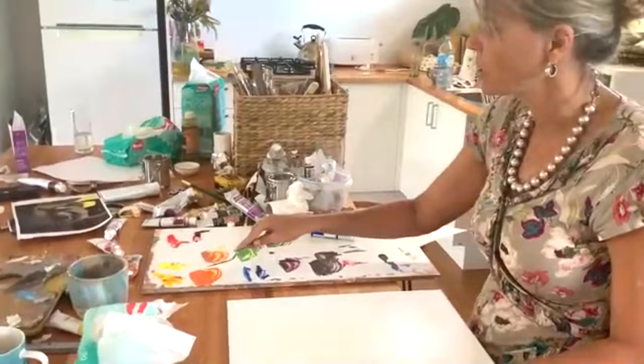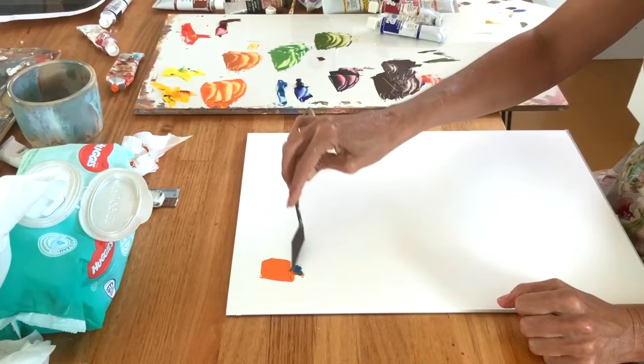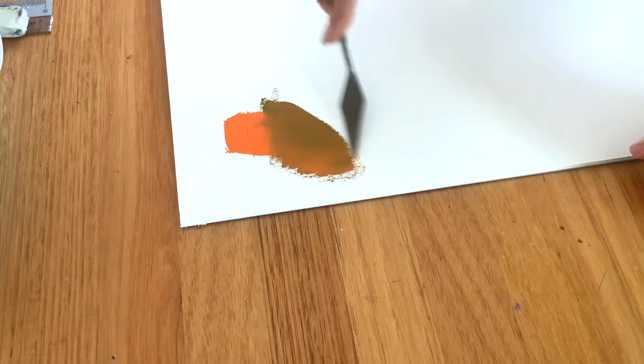So here we take this orange that we mixed up between our cad yellow and our cad red. Now I want to grey that down a little bit. I can add a little bit of cerulean blue to it and see what happens. Because there's a lot of yellow in that cerulean blue, can you see how green it's sort of going? It's kind of slightly green. I'm going to add a little bit more, but that could be a shadow orange colour.